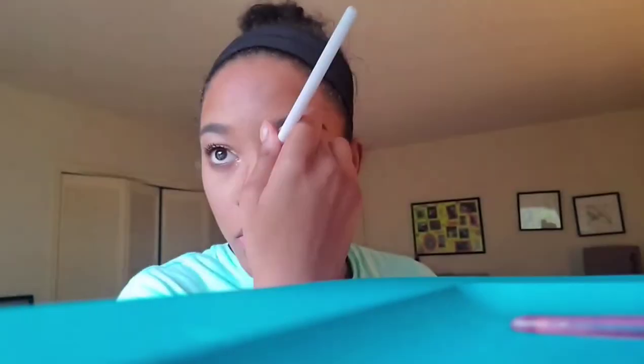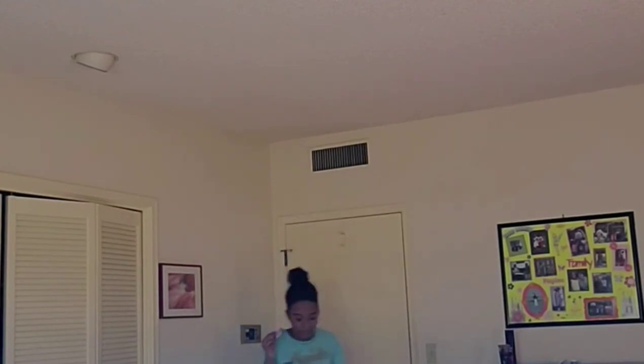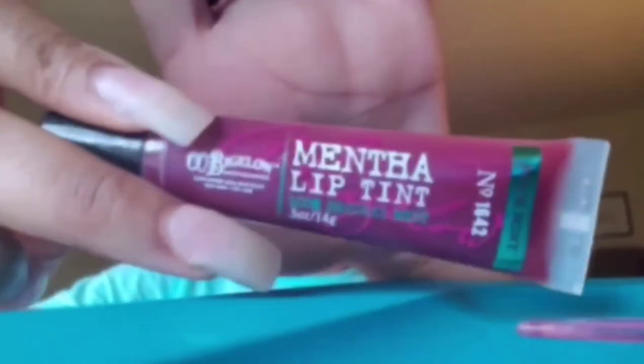Now I'm contouring my nose with the Warriors palette using the Cono color — it works great for contouring my skin tone and corrects the issue I had with the Wet and Wild contouring palette. I just let my dog into my room since she was whining. Now I'm blending everything out and making sure there's no loose powder. The last step is my lip gloss from Bath and Body Works — it's called the Mentha Lip Tint and has mint in it. This is the finished product; I think it turned out pretty okay. Thanks for watching, and let me know if I should do more of these!